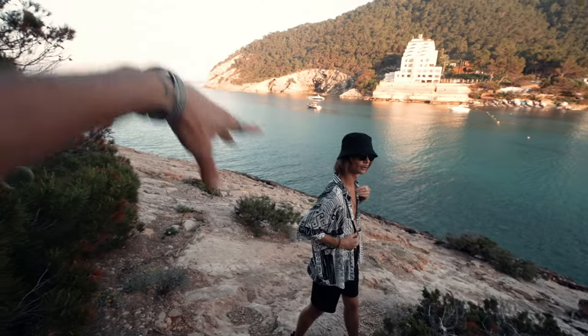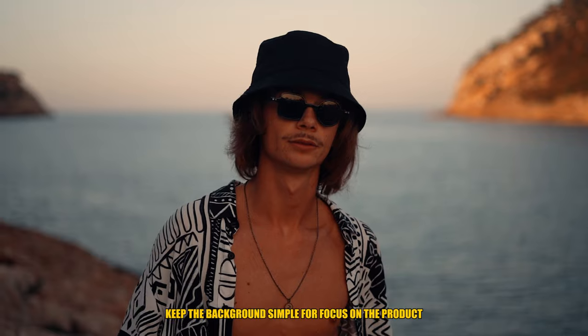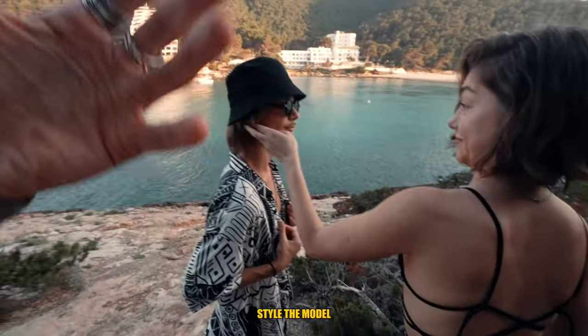The reason we took this as a first shot is we have a nice blue in the background — a simple shot to show off the glasses. It doesn't need to be too crazy or too distracting because we want the product to be shown. A great tip from Natasha: style the model — that's as important as the framing.